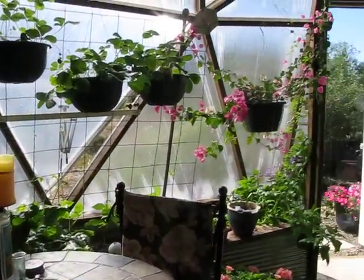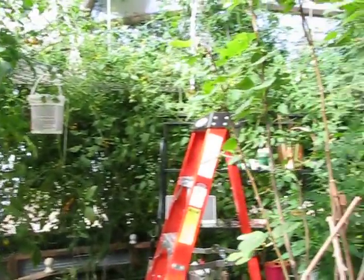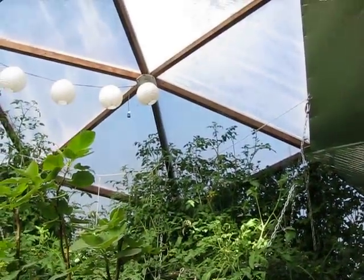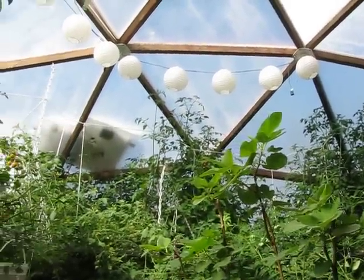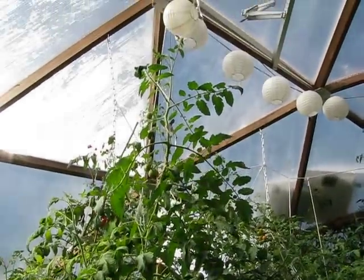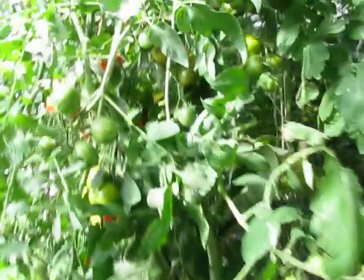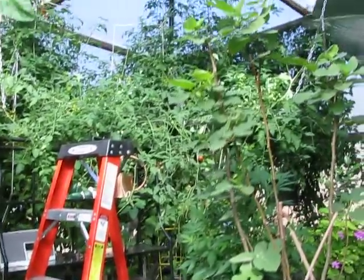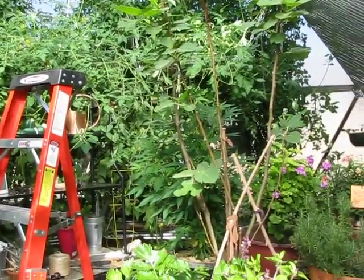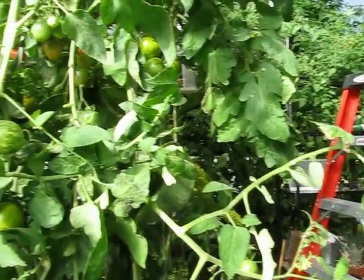Looking forward to starting another season in the dome. You can see the tomatoes go all the way up to the very top. Learned a lot. Have a few whiteflies now — they're mostly congregating where the tomatoes are just way too thick. So next year I'll plant further apart and fewer, and save some room for some other summer crops. See you soon.